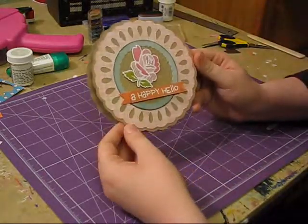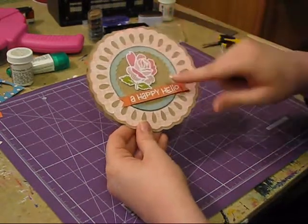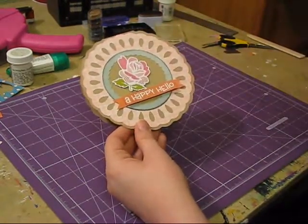Today I'm going to show you how to make this card. I designed it in my Gypsy and used a little die cut and some embossing down here at the bottom.